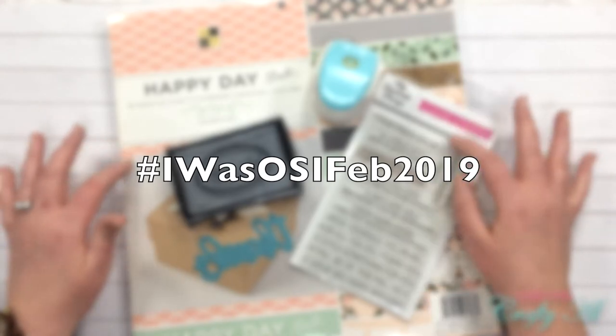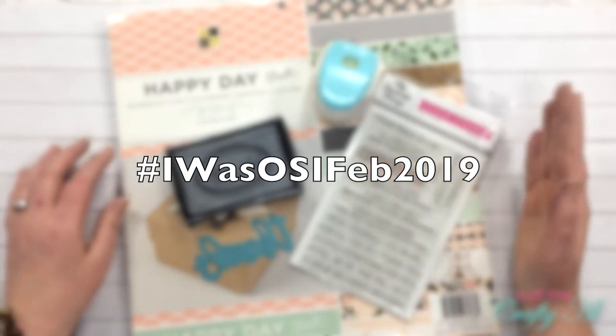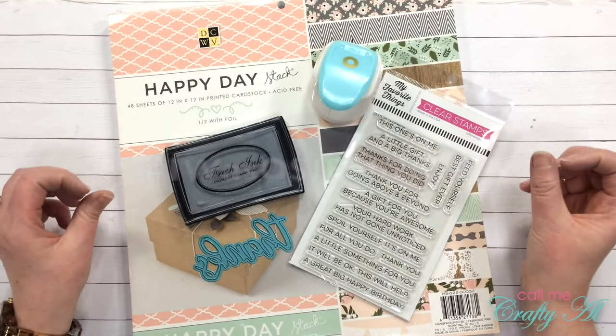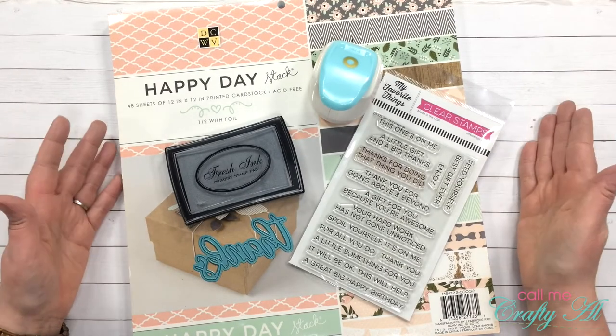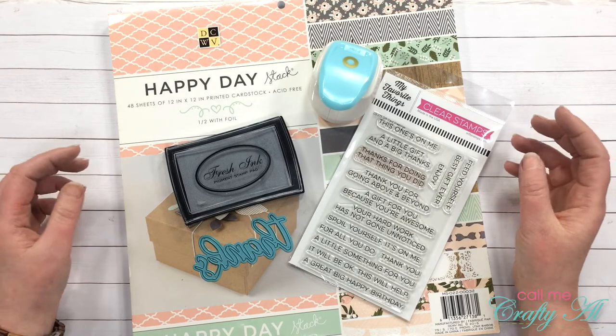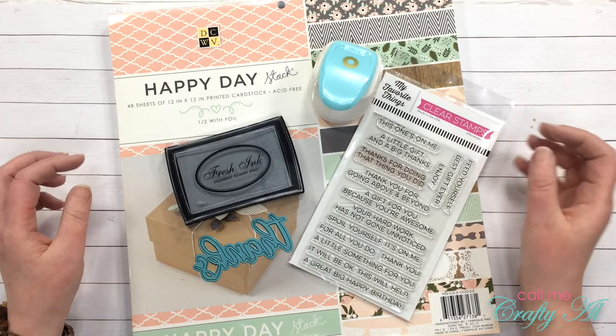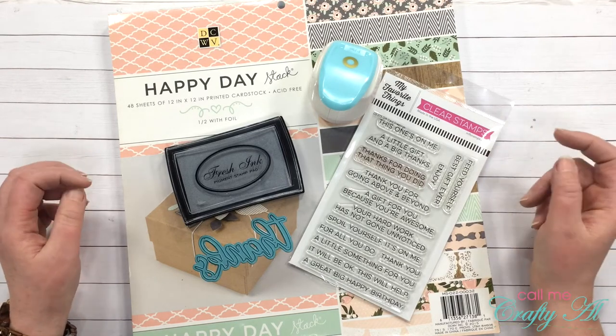There can't be any spaces. You can't add things at the end, and do not spell out February. But anyway, I hope that you will play along and show us your creations, even if you don't want to try out for a spot on the team. I always love to see how the piece inspires our viewers as well.